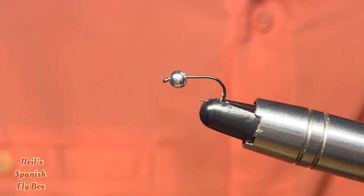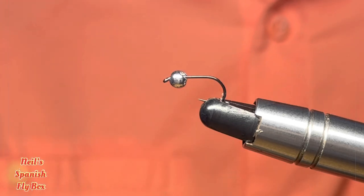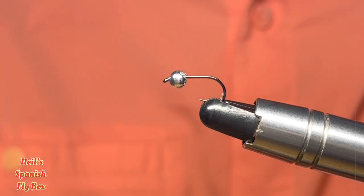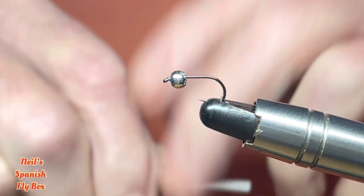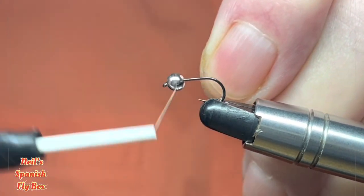The materials that we're going to use are pretty simple and I'll give them to you as we go along. In the vice I have a size 14 light nymph hook with a 3.3 silver bead, and I'll be using Tenno light beige thread. So let's just mount the bead a little.